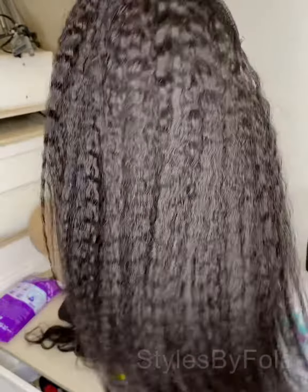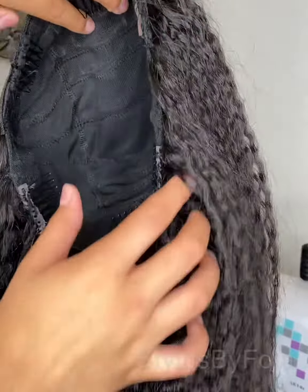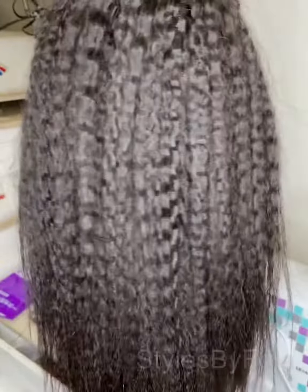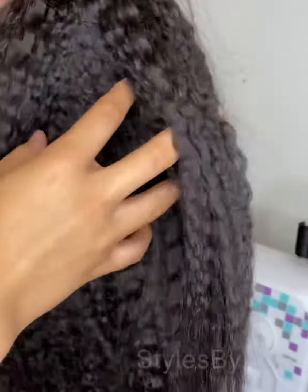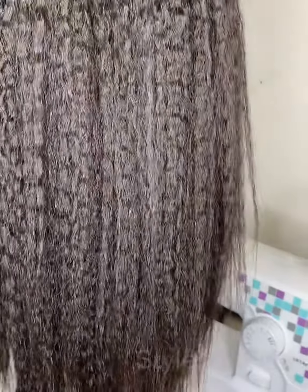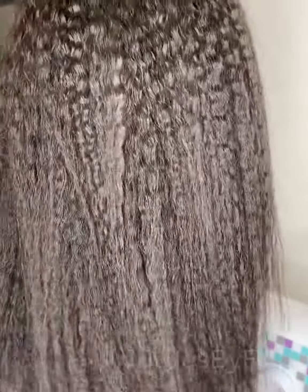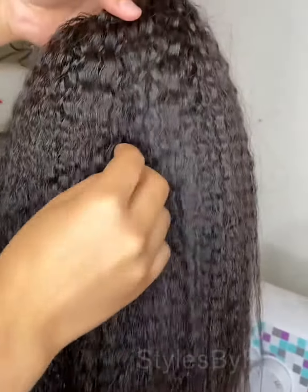This is the finished look of the half wig. I have six combs in the wig — three at the top and three at the back — just to give it extra security and make it more secure when the customer uses it, so she can use them to attach the wig to her hair.